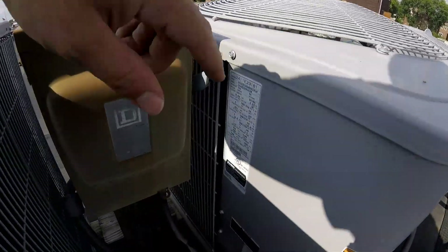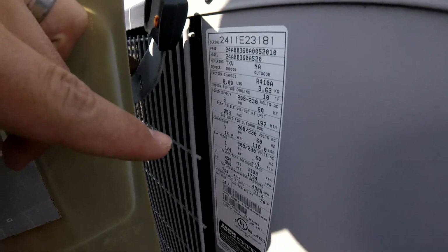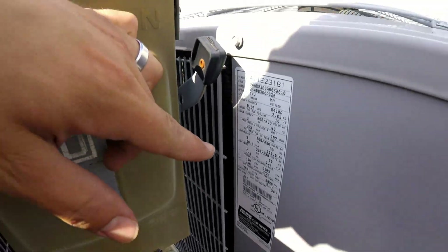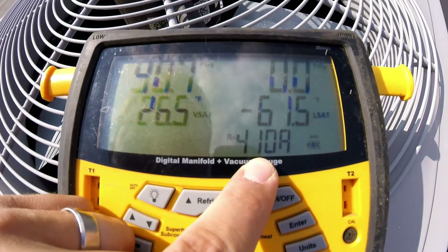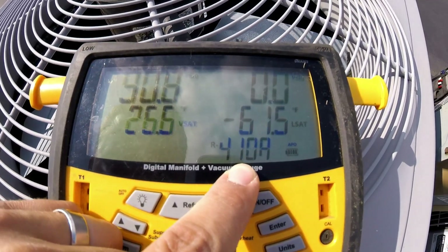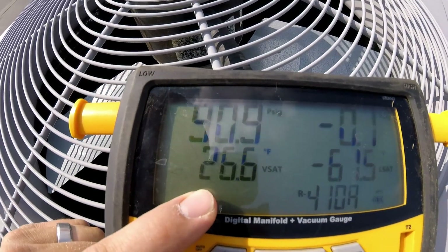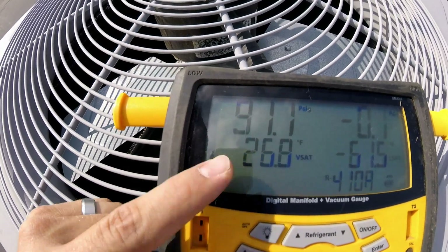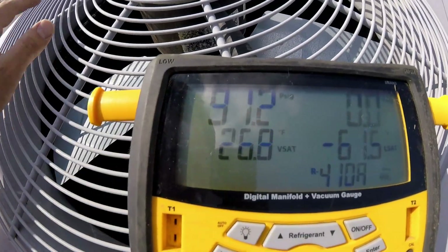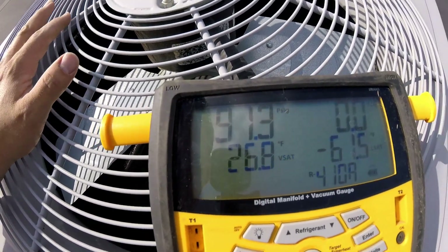This is a 410A unit — you can see that on the side of the unit. You should be able to find where it says what type of refrigerant. This is R410A, so we've got our gauges set to R410A, and we can see that 26 degrees is the temperature that the coil is running at — that's the vapor saturation temperature down in the coil.